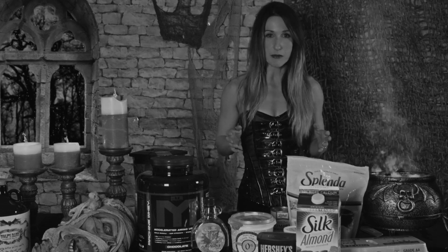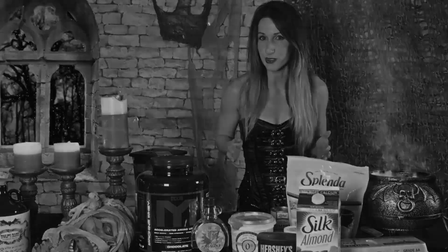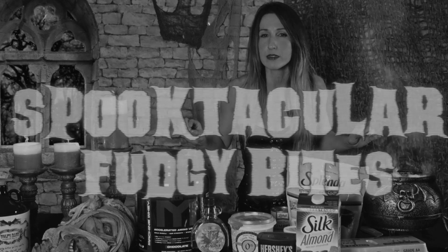Good evening, girls and gals. Dr. Wolfenstein here, and tonight I bring to you a very spooky-type recipe. Tonight I have something for you I think you'll really want to sink your teeth into. Tonight I'm going to show you how to make my spooktacular fudgy bites. So let's get started.